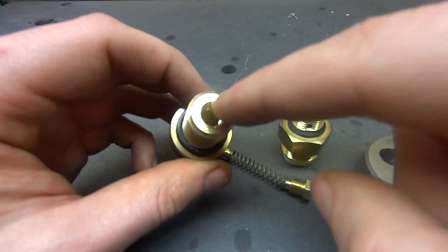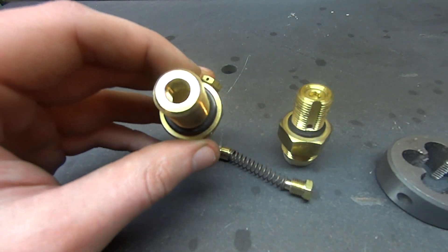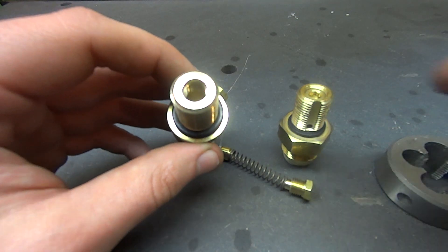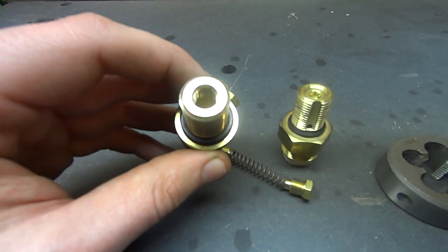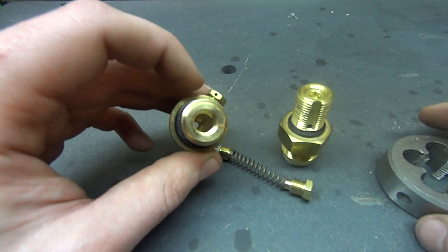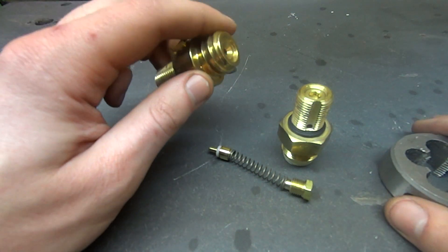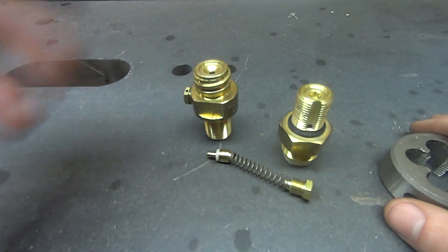The other thing you're going to want to do is drill this orifice — this hole — out. I do half inch on these ones. It still gives you a really fairly thick wall so you don't have to worry about it breaking, but it increases flow pretty substantially. That's what I wanted to go over with these valves now that I had one here before I started working on it.